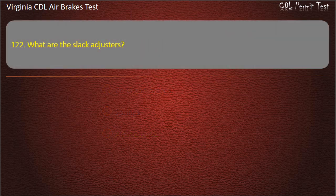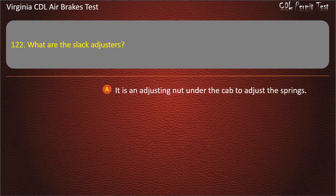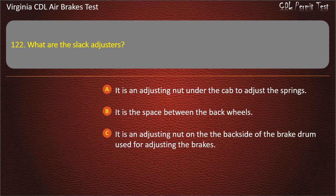Question 122. What are slack adjusters? An adjusting nut under the cap to adjust the springs; The space between the back wheels; An adjusting nut on the backside of the brake drum used for adjusting the brakes. Answer: An adjusting nut on the backside of the brake drum used for adjusting the brakes.